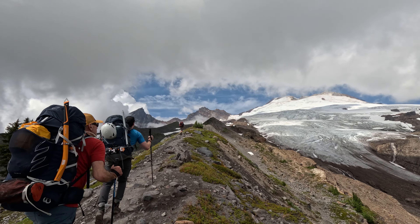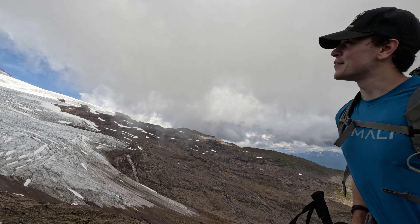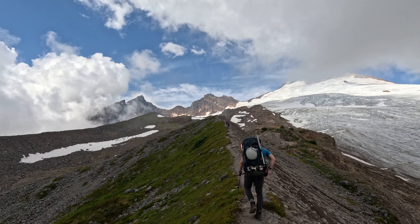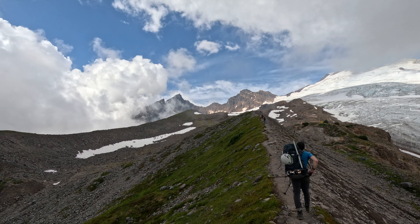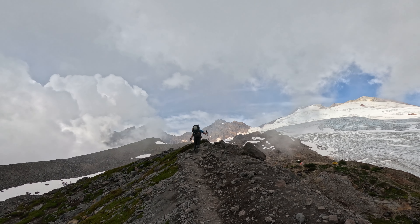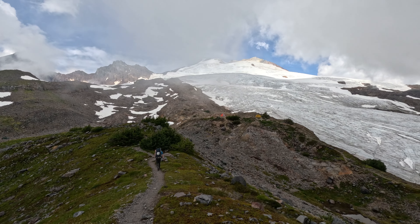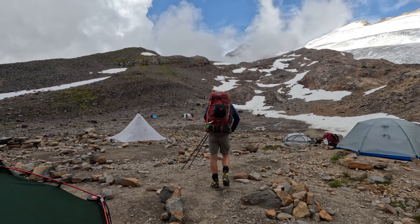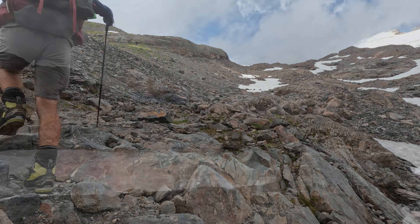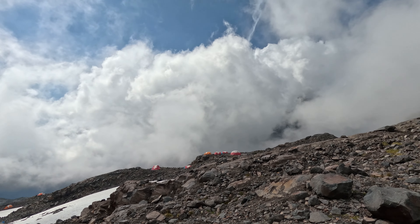You can actually see the top now. As we got higher up, there was also a large group of people practicing running really fast down the snow. Sandy camp had a lot of tents set up, so we decided to try to go up as high as we could so that we could get a head start in the morning. Three members of our party had actually done crevasse rescue training here a couple of days before, and had scoped out some likely sites.